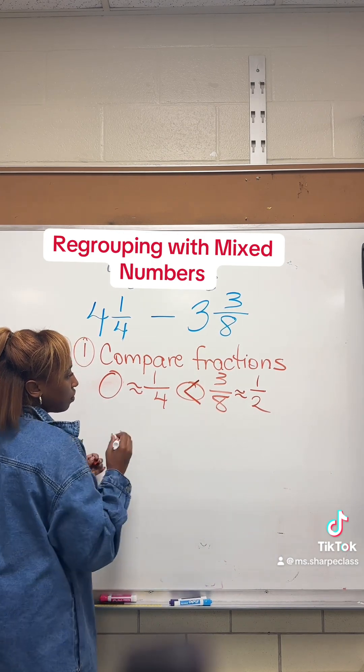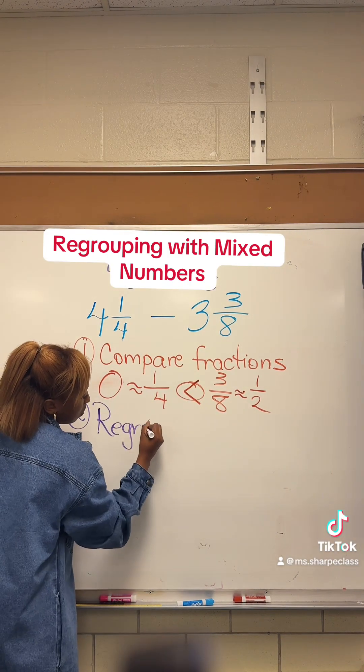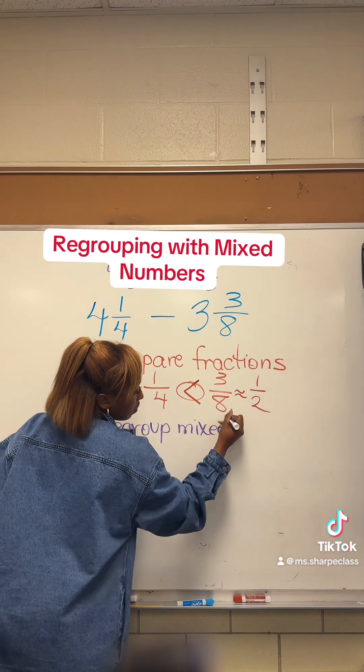Since the second fraction in the subtraction sentence is bigger, we're going to have to regroup. That means we're going to have to take the first fraction, four and one-fourth, and rewrite it as a new fraction.